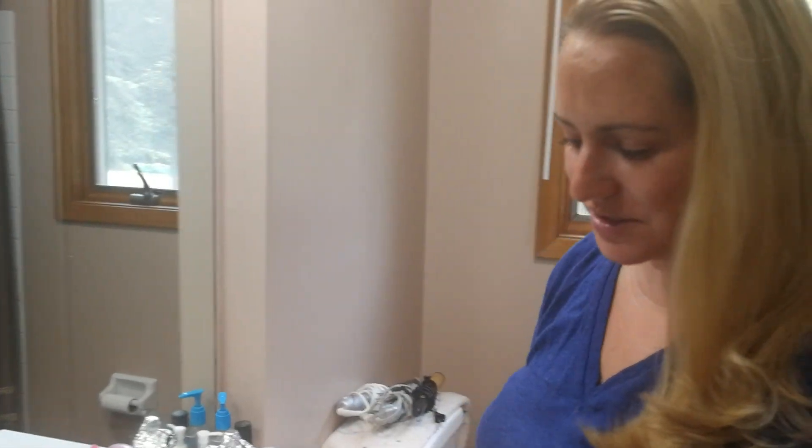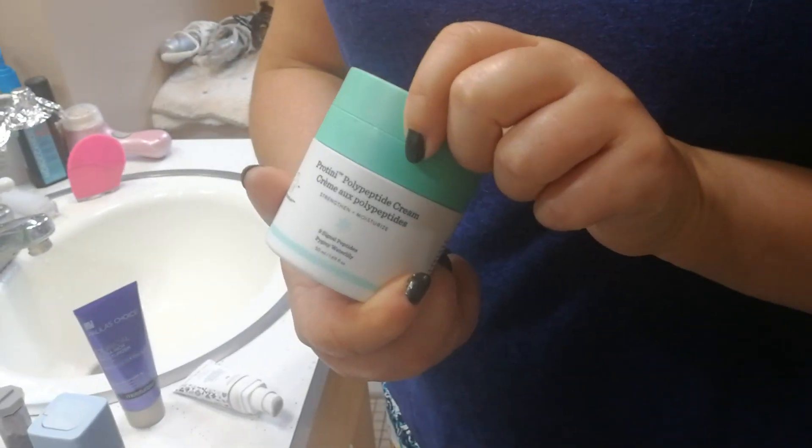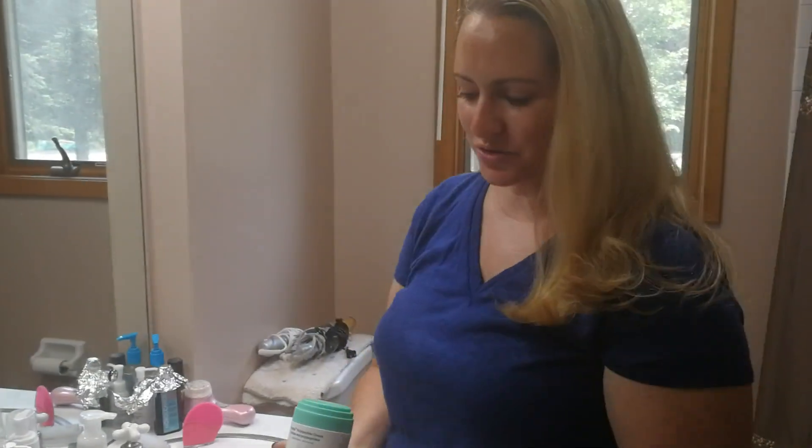It's definitely highly concentrated — I have it on right now. I mixed it today with my Proteini. One thing I wouldn't recommend is mixing it with sunscreens, because you're going to dilute the SPF and reduce your protection. You're definitely going to want to mix it with a moisturizer before you put on your sunscreen.